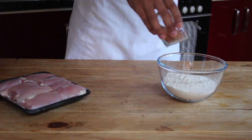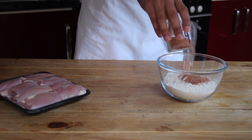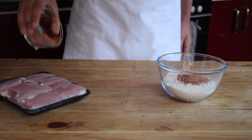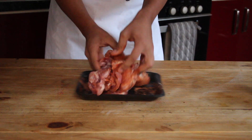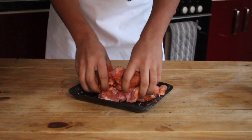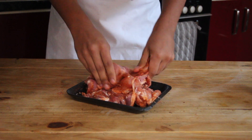We're going to start by halving our dry rub — putting half of it into our flour and half of it over our chicken. Just whisk up the flour so it's nice and combined, and then rub the dry rub into your chicken so it's nicely seasoned.